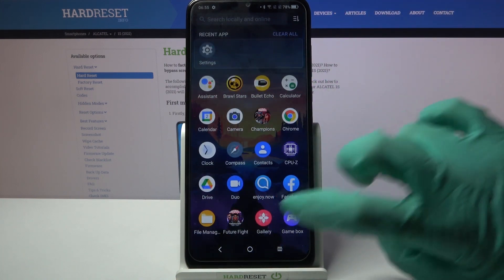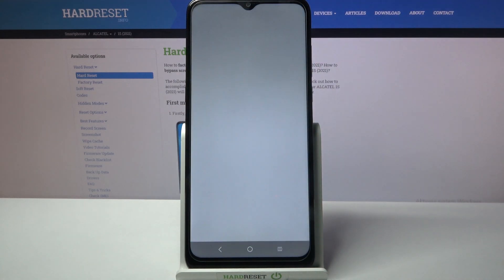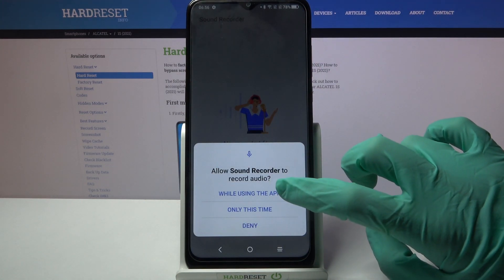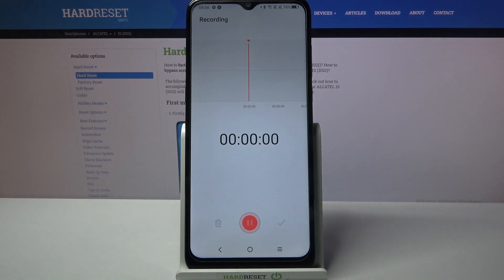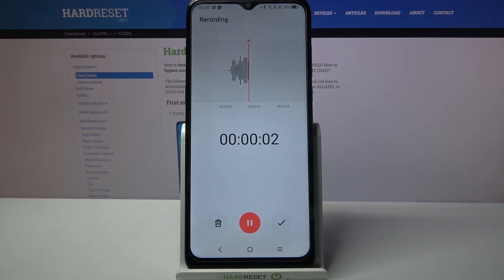First of all find sound recorder and click on it. Now you need to choose while using the app and tap on this red button to start your recording. You can pause it and unpause it by tapping on the same one.